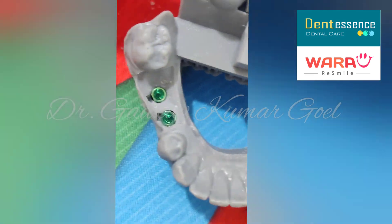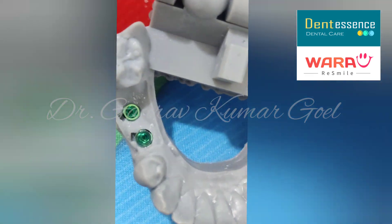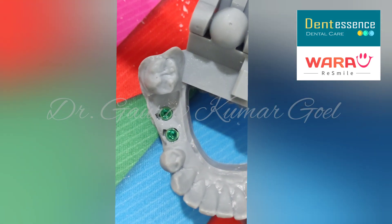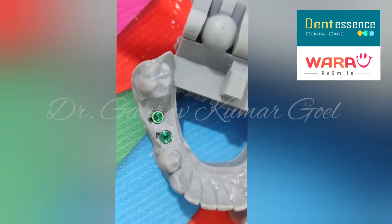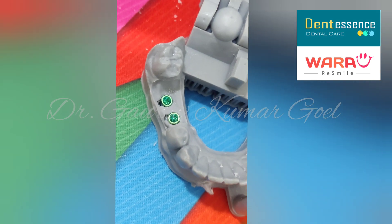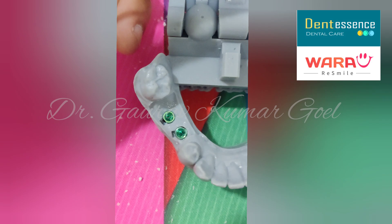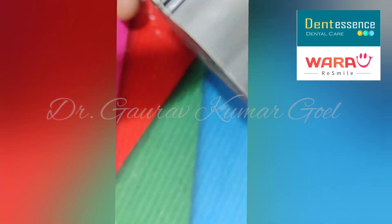The triangular pattern also helps us in orienting the hex, because it will only fit in three places. So our hex will also be in the same position as it is in the mouth. So this is our model with digital lab analogs.